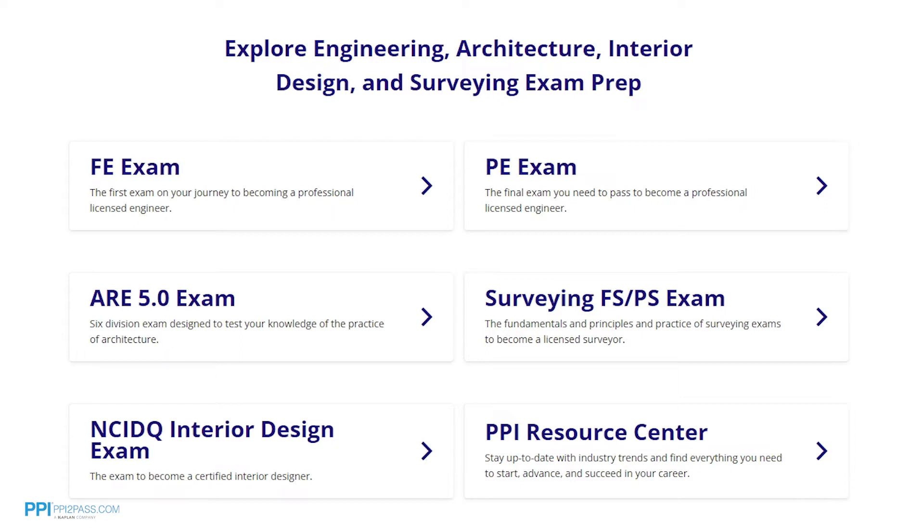PPI's live online courses include hours of lectures, problem-solving demonstrations, exam strategy sessions, office hours, and a passing guarantee. When you take a live online course, PPI guarantees you will pass or you can take the on-demand course for free.